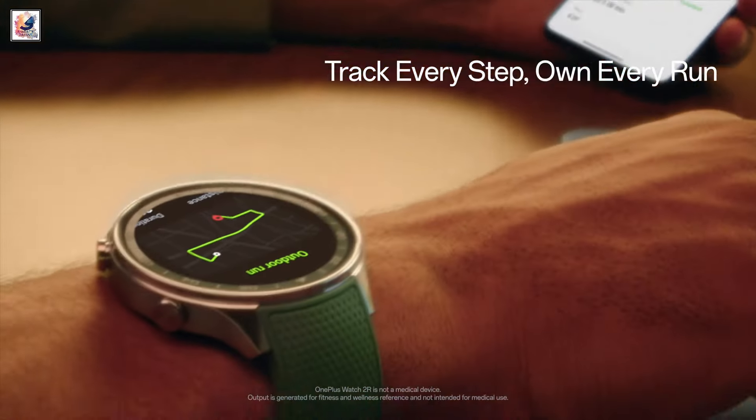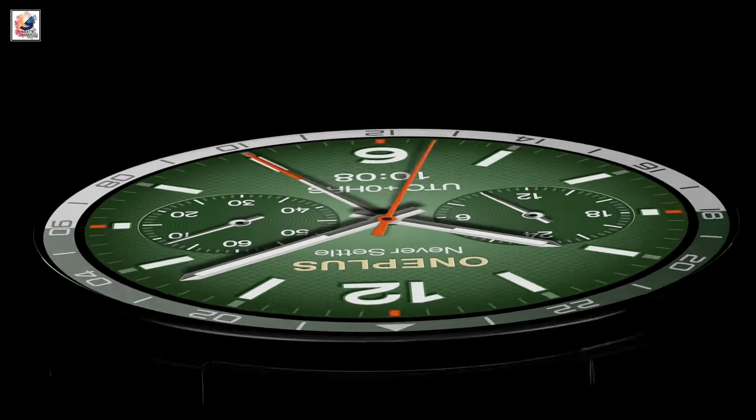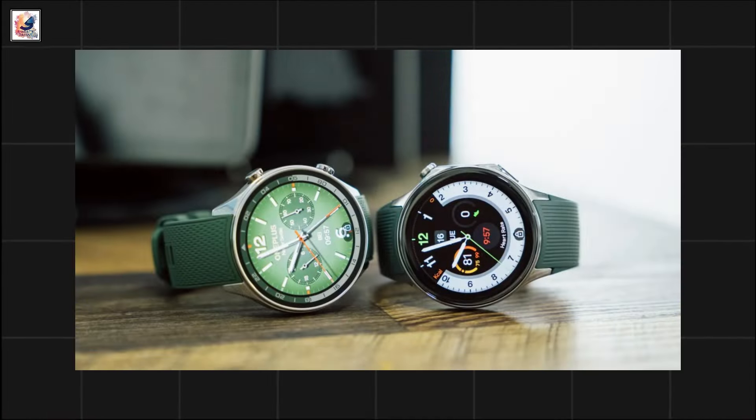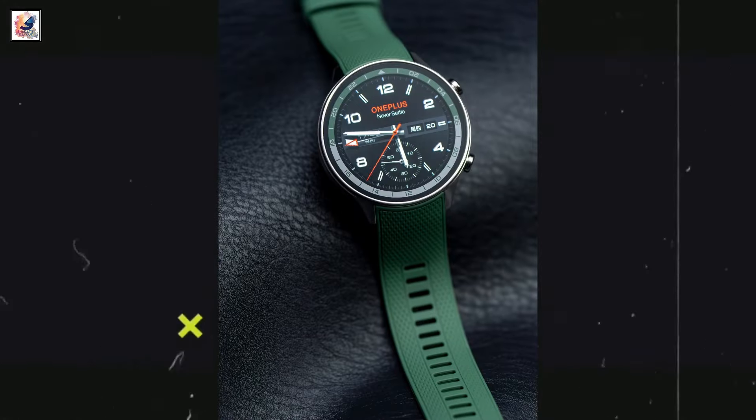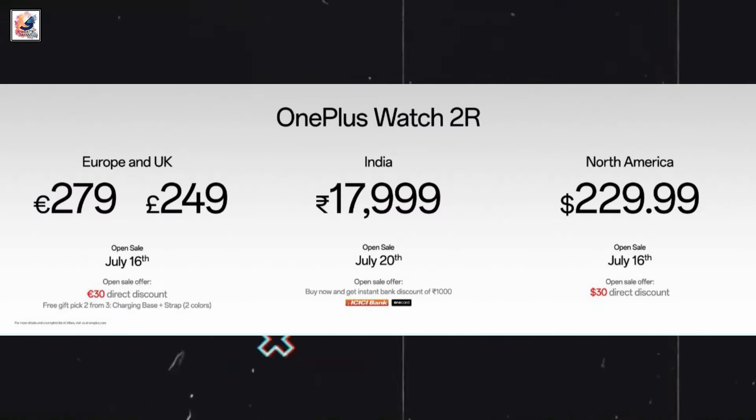OnePlus Watch 2R was launched in India. It is the latest model in the OnePlus wearable lineup and the cheaper variant of the OnePlus Watch 2. The OnePlus Watch 2R is priced in India at 17,999 rupees.